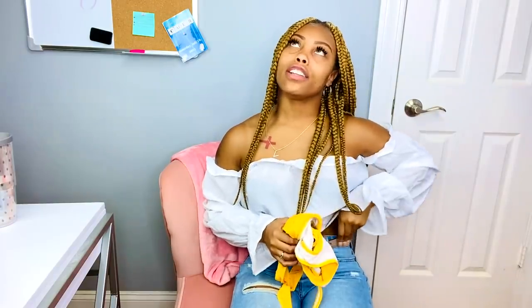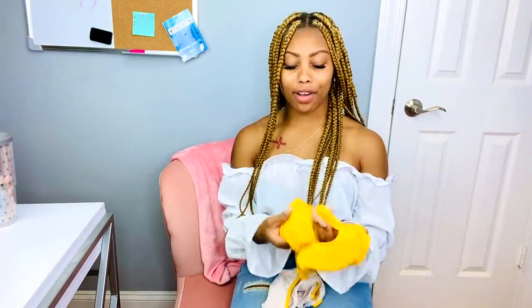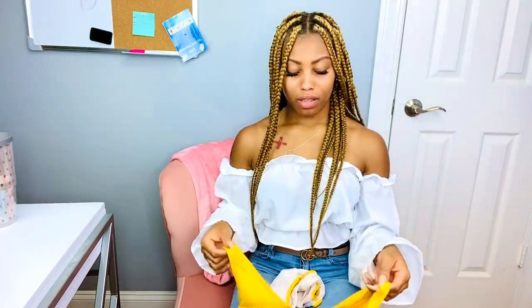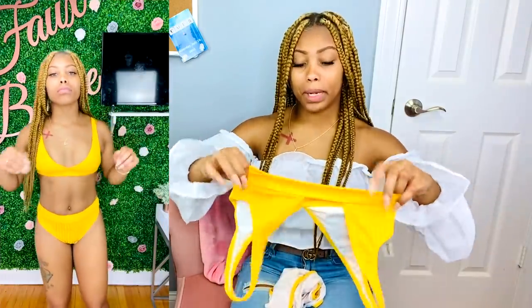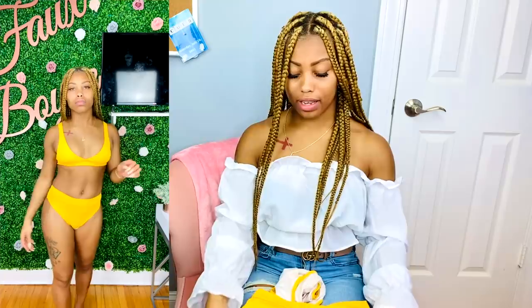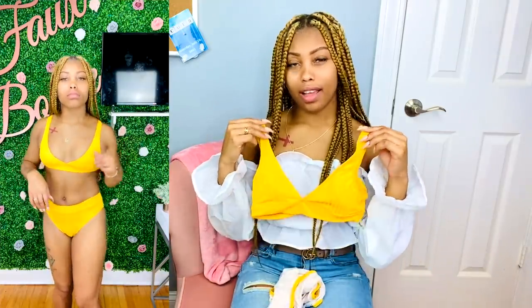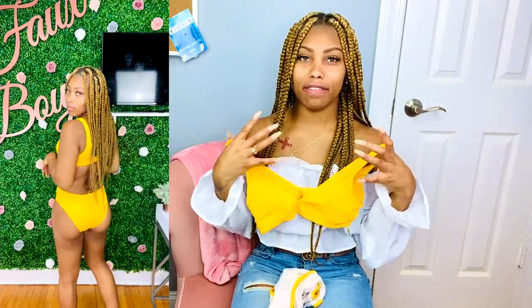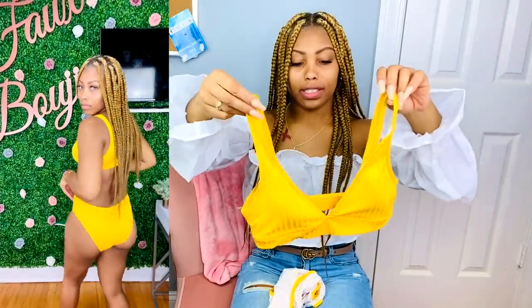I was a little skeptical ordering this one because I didn't know how much support I would get — you can't adjust the straps and there is no underwire. But I will say this was a good vibe. I didn't have mommy boobs in this top — it actually lifts and pushes them up and puts them in place. This is a really good top.